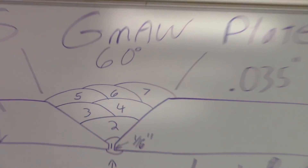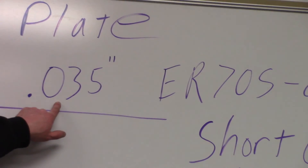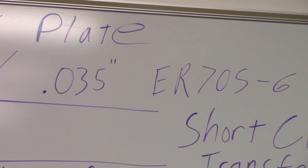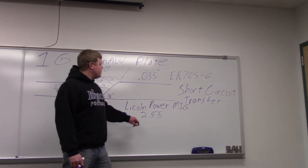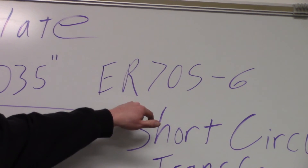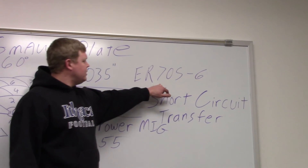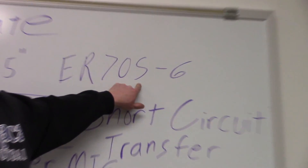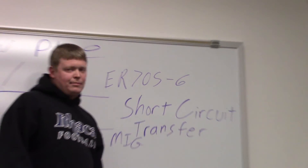Some of the stuff we're going to be using is 0.35 diameter MIG wire — that's just the size of it. It's fairly commonly used, usually 0.35 or 0.45. Its designation is ER70S-6: E stands for electrode, R for rod, 70 is 70,000 pounds per square inch minimal tensile strength, and S designates solid wire. If you were doing flux core, you'd have a T-6 designation.